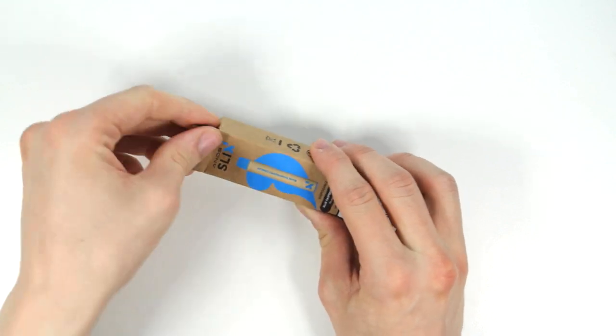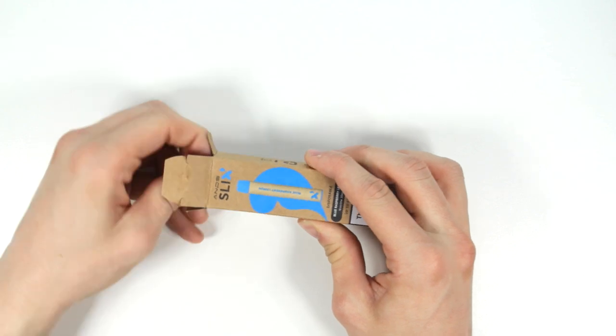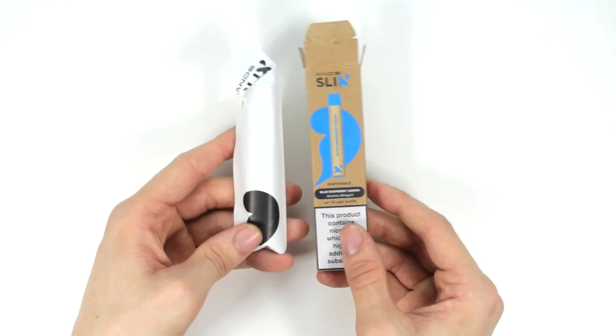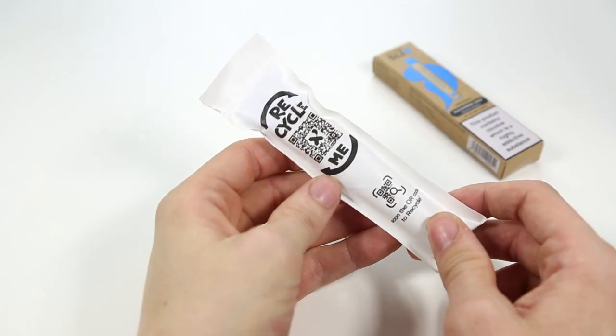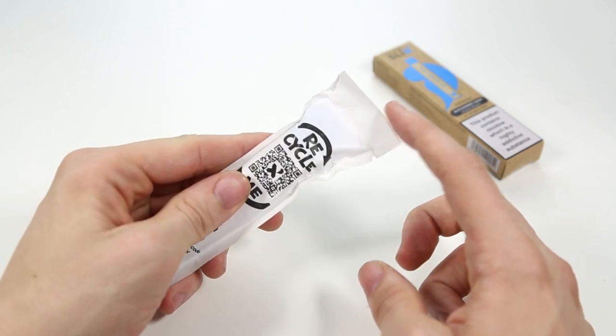When you open up the box, inside you'll find the Anz Slix disposable in a sealed paper packet. When you are ready, rip open the top of the paper packaging and slide the Slix disposable out of the packaging.